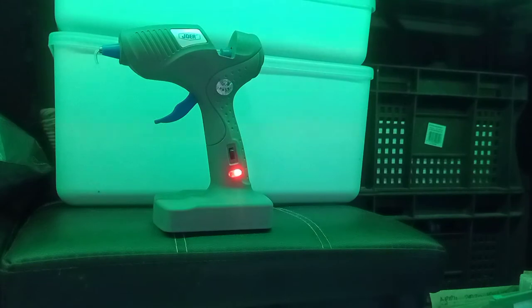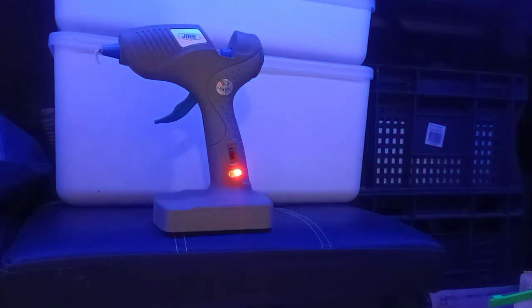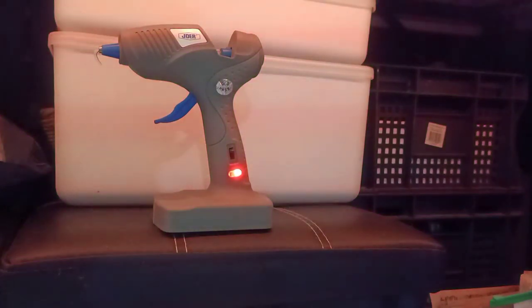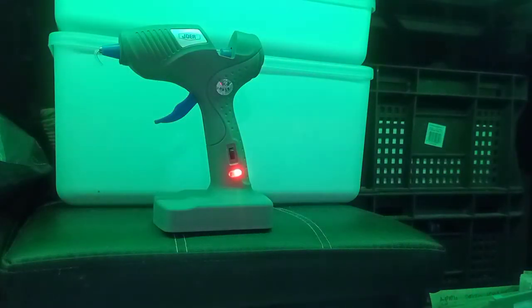Hi guys, this is another review from me — a practical one. I've been using my old wired glue gun for a while and my family has been borrowing it a lot lately. It got all banged up so I gave it to them. It was a large kind of glue gun.